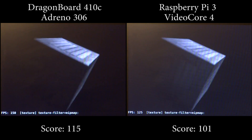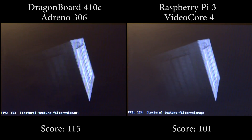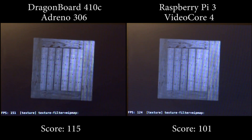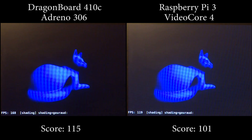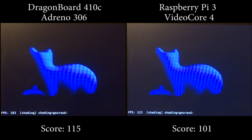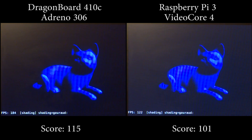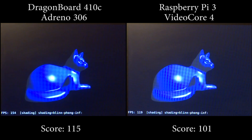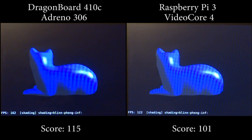On the DragonBoard 410c we have the Adreno 306. Adreno is a series of GPU IP developed by Qualcomm. Interestingly, the core was initially developed under the Imageon brand name by ATI Technologies, which is now a part of AMD. Qualcomm renamed the Imageon products to Adreno as an anagram of Radeon.